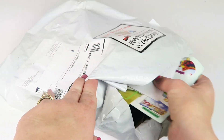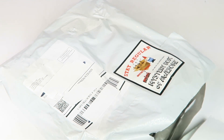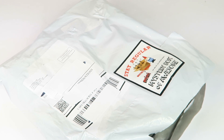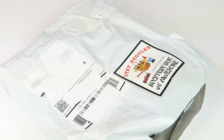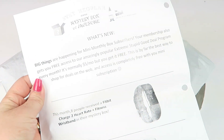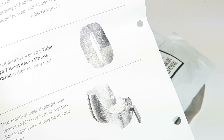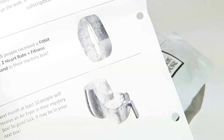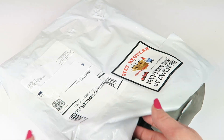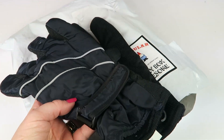There's no information card, but there is some paperwork. They gave you a Hello Fresh coupon, which I can link down below — I also have a Hello Fresh unboxing if you're interested in food subscriptions. There's a scratch-off where you can win something. This month, eight people will receive a Fitbit Charge 2 heart rate and fitness wristband in their mystery box, and next month ten people will receive an air fryer. Fun!